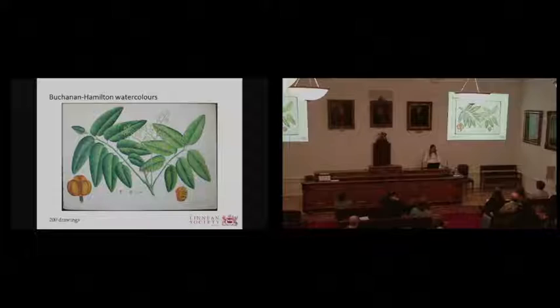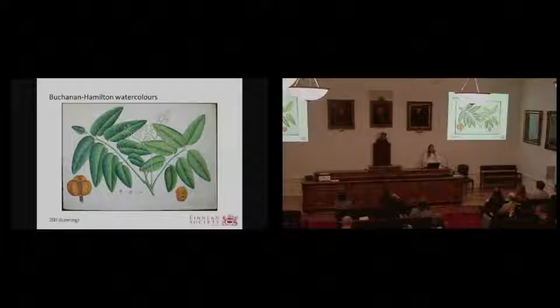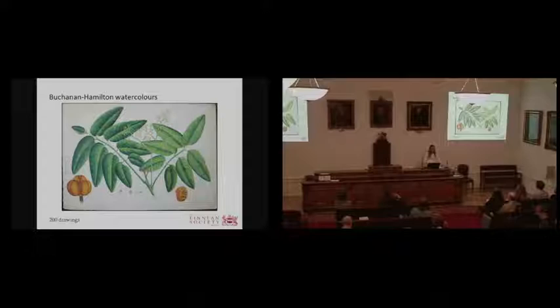Next, we did the Buchanan Hamilton watercolors — a collection of around 200 watercolor drawings of Indian and Nepalese plants and animals that Francis Buchanan Hamilton collected. Most of these drawings are oversized, and while the scanner is large enough to image them, the limitations of the lighting became more apparent with these objects. I think this is something that will be improved with the newest version of the scanner.